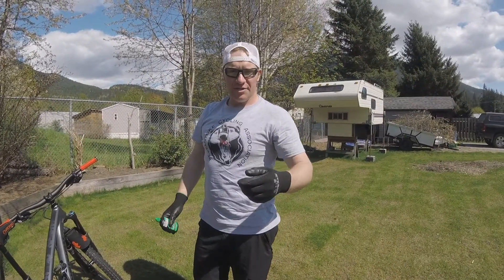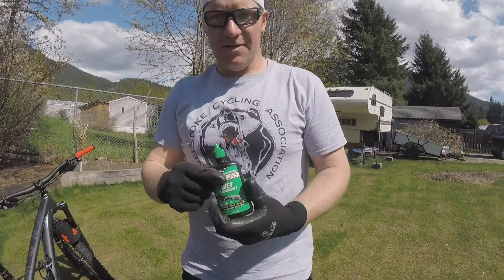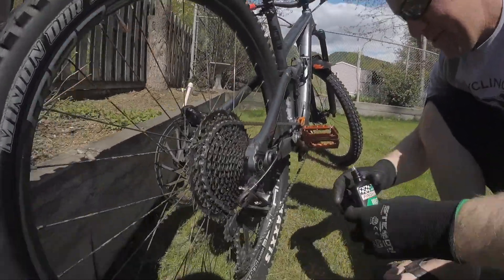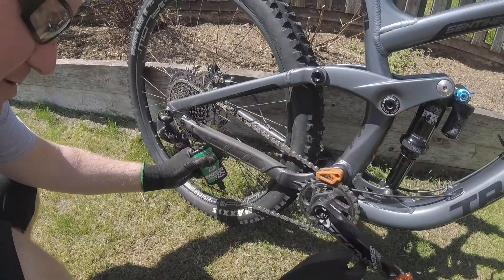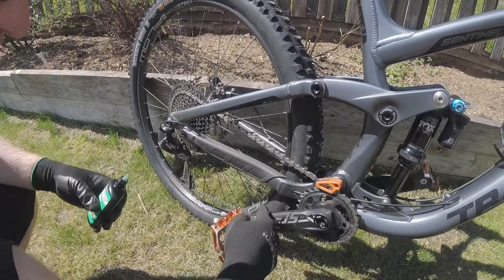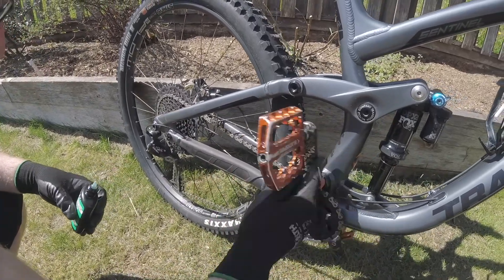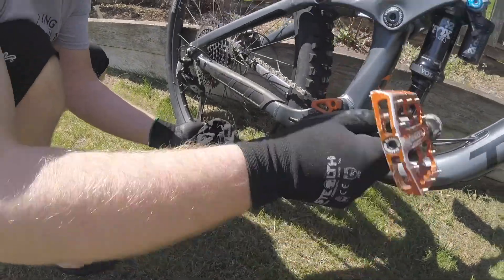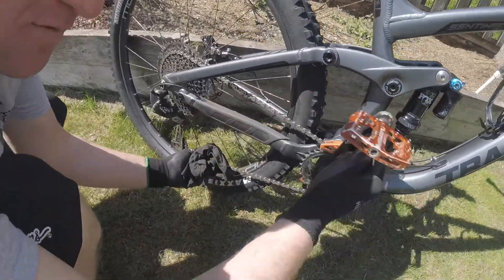Once we get it all brushed out, then we've got to lube it up. We're just gonna run some wet lube on it. Best place to do it is just on the bottom of the chain here, and just run it in.